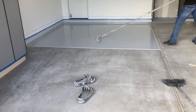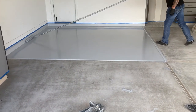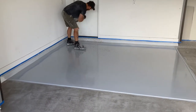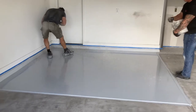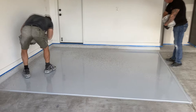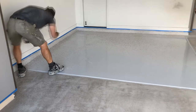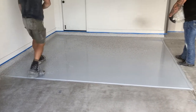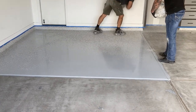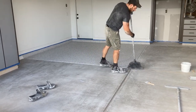And we start rolling it out — we'll roll this way and then go north and south. Then we throw the flakes on, and clean up any of the loose flakes.